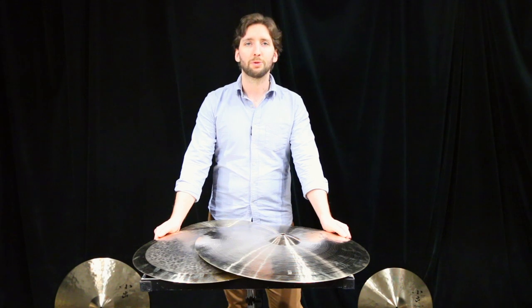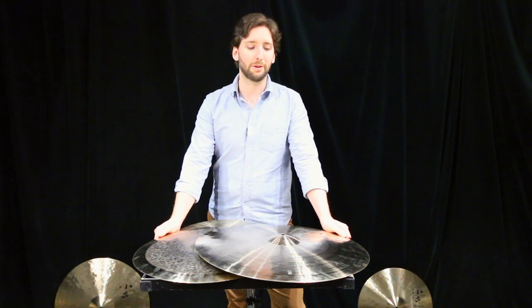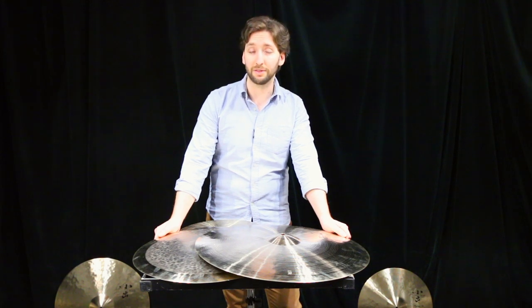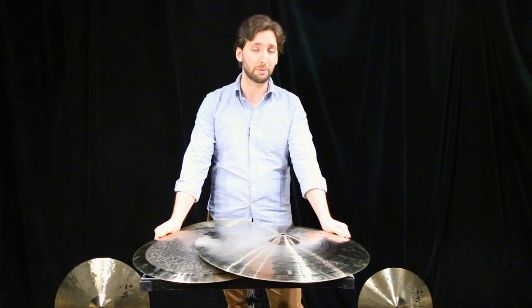Welcome back to the channel everyone. Andrew Wyatt here, directly at Timpanel Percussion Headquarters. Today we present to you a second introduction video to Koide, this Japanese cymbal brand we started to carry.